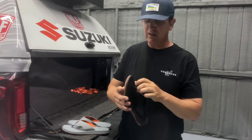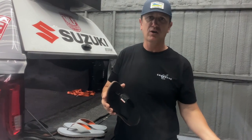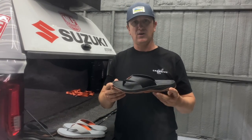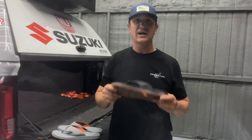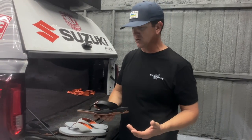The most common thing that happens with a flip-flop is you blow out the toe area, and then you find yourself limping across the parking lot with a blowout. This is three years now I've fished out of these flip-flops. I have not blown out one single pair. They're solid flip-flops — just as reliable as a tennis shoe, as far as I'm concerned.